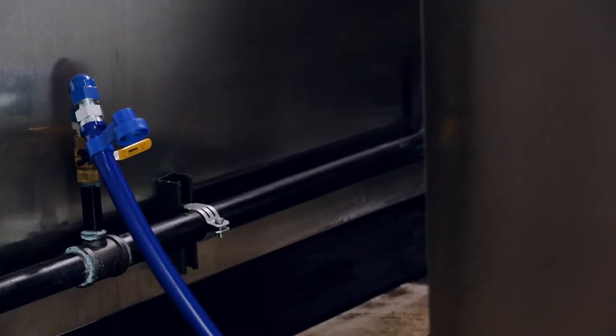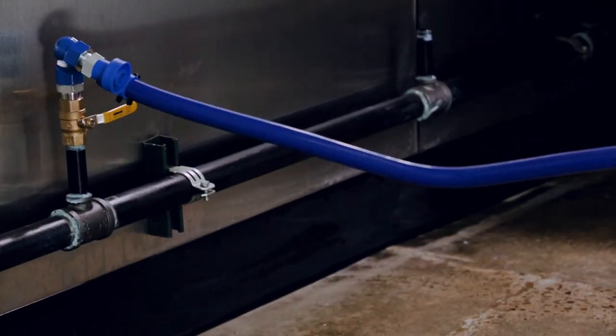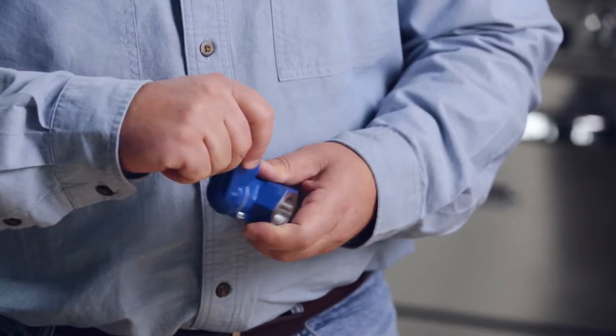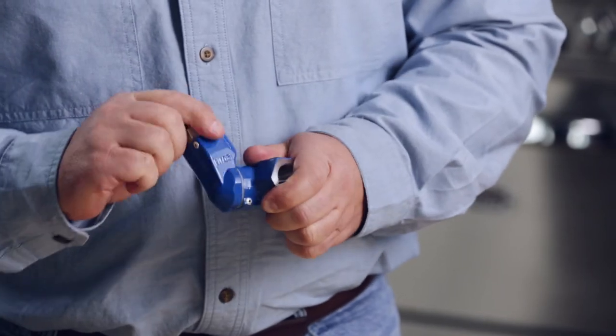the appliance side, gas supply side, or both locations. Here's the Dormont difference: when installing your gas hose and connectors, you always want to avoid sharp bends and kinks. The Swivel Max really excels in eliminating these in both traditional